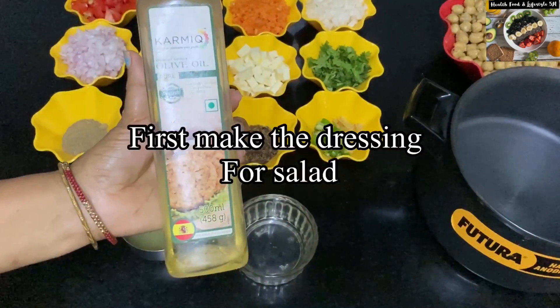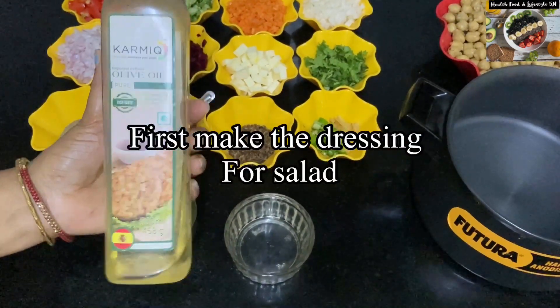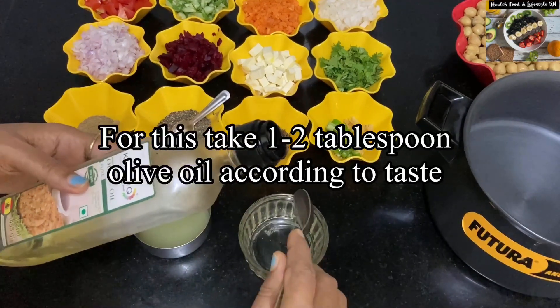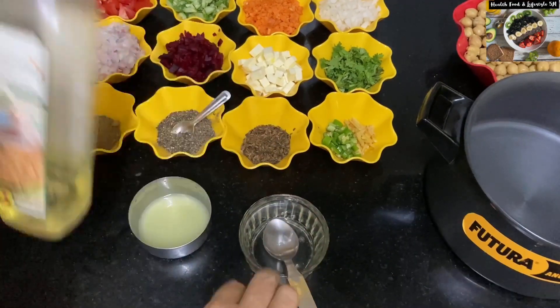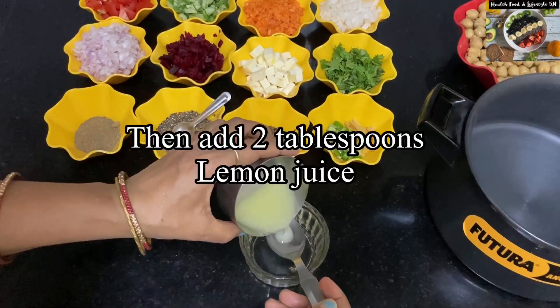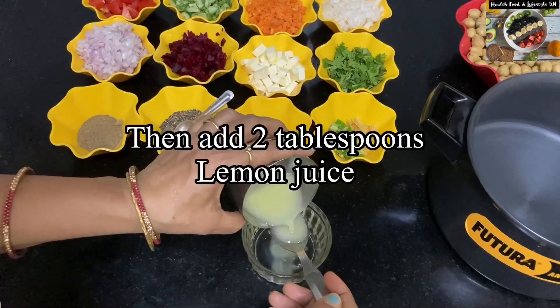The first thing we will do is make a dressing for the salad. For this, you will need olive oil or any other oil that you want to use. Take 1 spoon of olive oil and add 2 tablespoons of lemon juice to it.